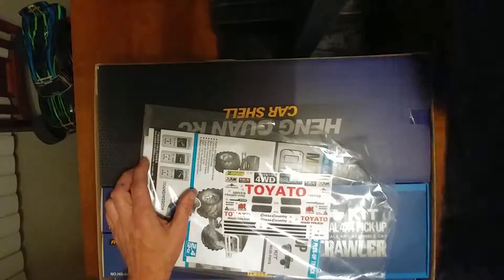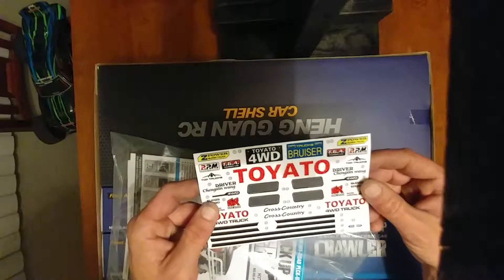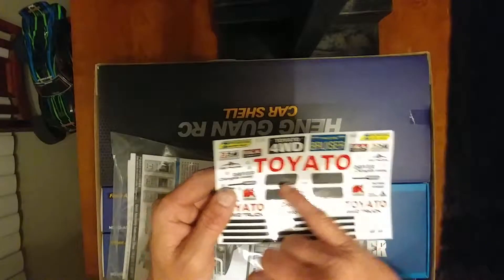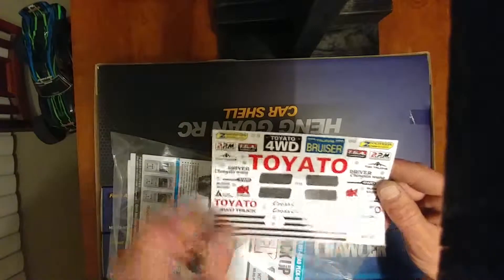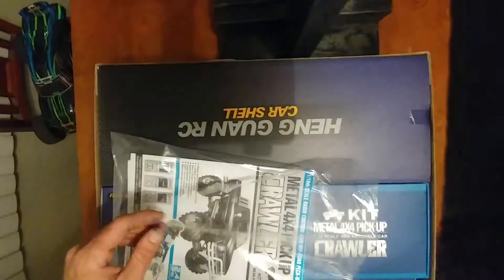Comes with — look at this here. Looks like it comes with stickers. It says 'Toyato' — looks like we can switch the O with the A and we'll get Toyota. I have to do that on my own. Same with these ones here too. Pretty cool, pretty nice.